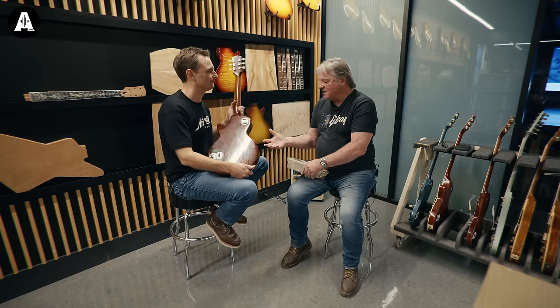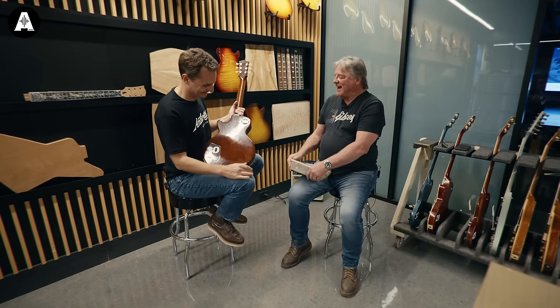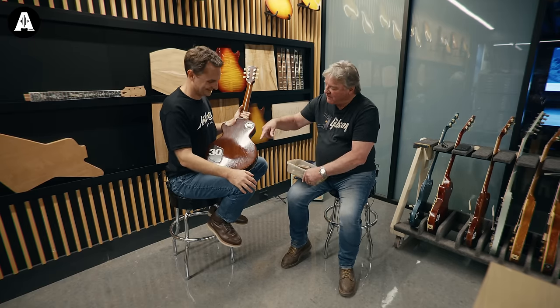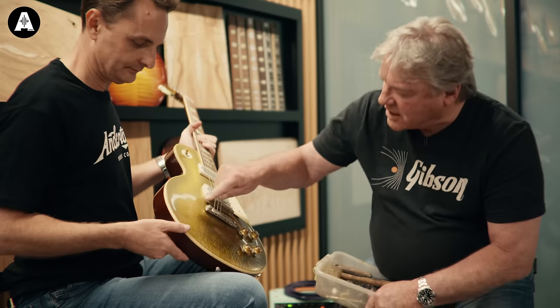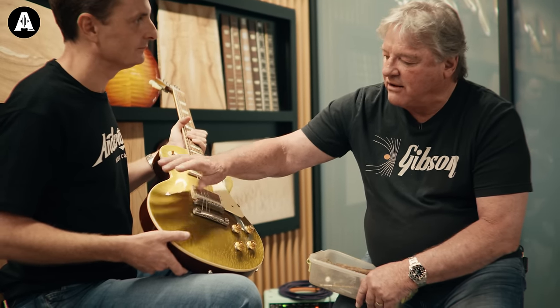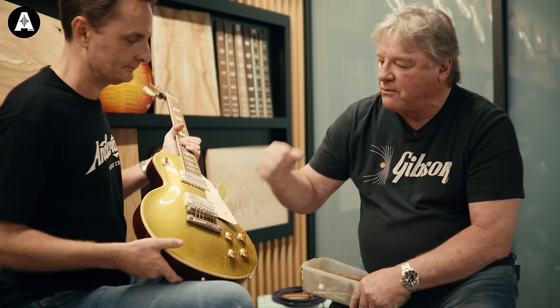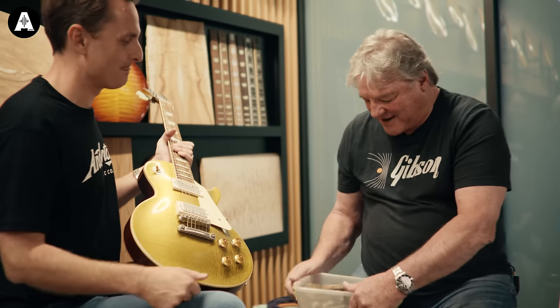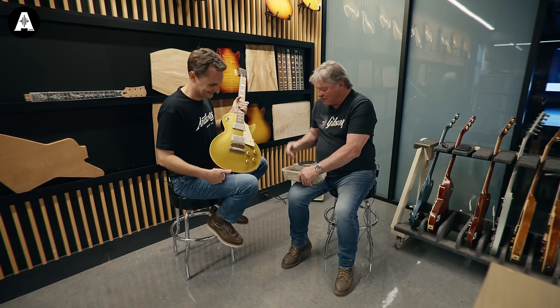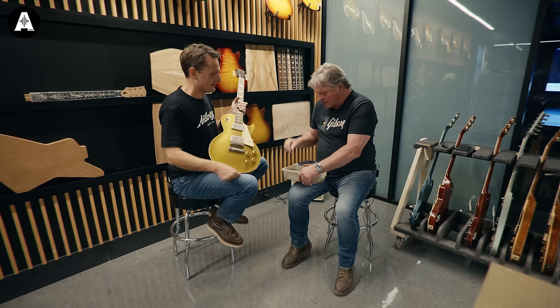Maybe we'll blend some of the stuff, because the last thing I want is something that looks fake and artificial. If we can get it realistic, on virtually every one right here we have what we call our rockstar bling damage — where they wear the bracelets. Slash was in not long ago and I said that's your fault, because it's typical. So that's on almost every heavy and ultra heavy guitar.